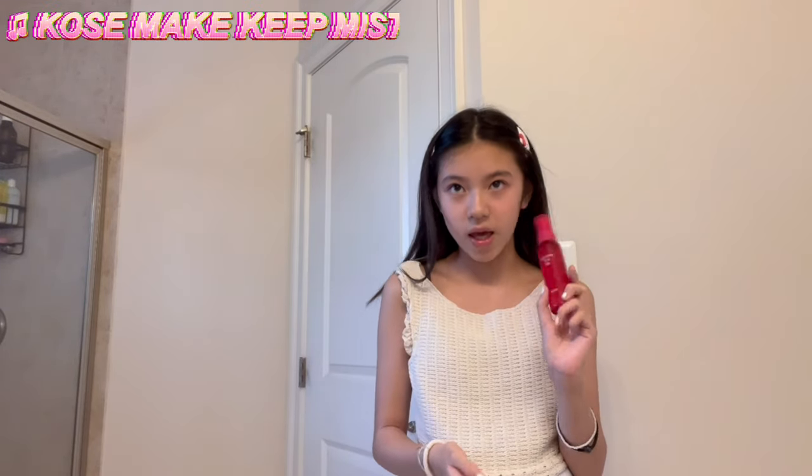That's my makeup tutorial done! Last step — I put on some setting spray. This is the Kose Make Keep Mist from Japan. I only started using setting spray about a month ago so I'm not sure yet if it's doing much. I'm going to unclip my hair now. I feel like you can't really see the difference on camera but this is what my makeup looks like. I'll see you guys next week for another video — I hope this helped some of you beginners and people doing everyday school makeup. Bye!